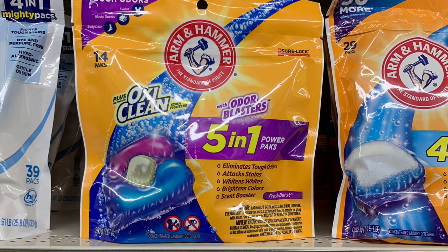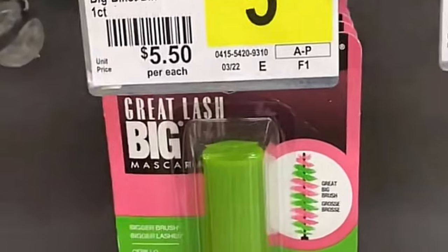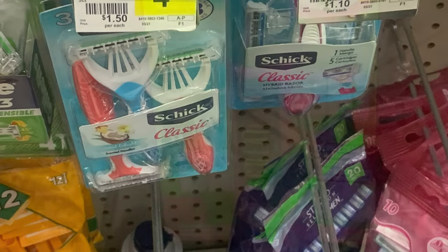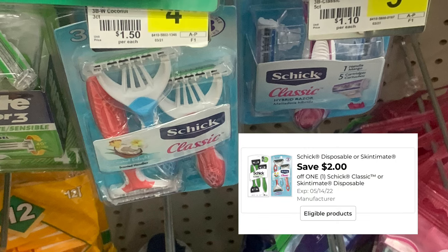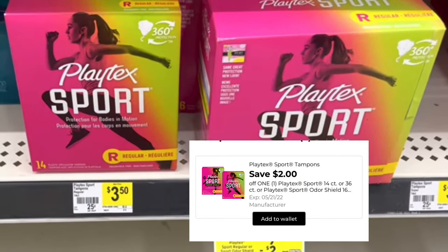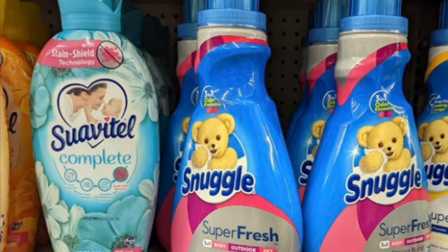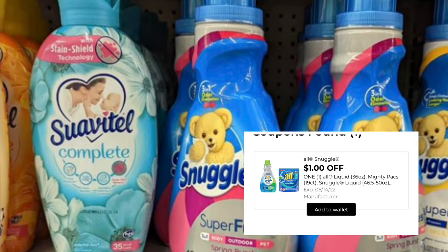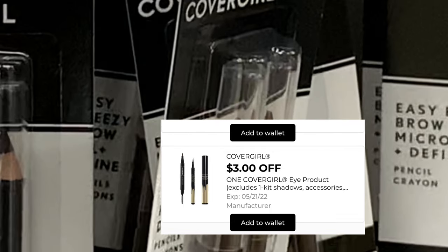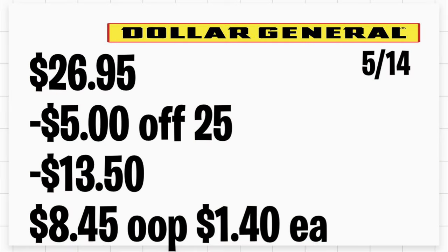In the first breakdown, you're grabbing the Arm & Hammer Power Packs priced at $3.75 with a $1.50 digital coupon. Add the Maybelline mascara at $5.50 with a $2 store coupon and a $2 manufacturer coupon. Also grab the Schick Classic razor for $4.75 with a $2 digital coupon, Playtex Sport at $3.50 with a $2 digital coupon, Snuggle fabric softener at $4.50 with a $1 digital coupon, and CoverGirl eyeliner at $4.50 with a $3 digital coupon. Total should be $26.95 and after all discounts you'll be paying only $8.45, or about $1.40 per item.